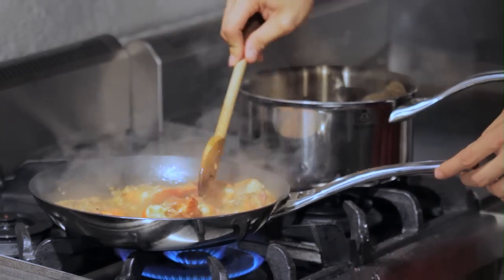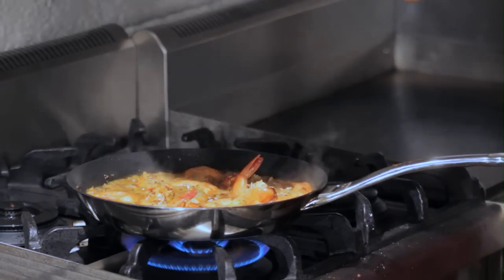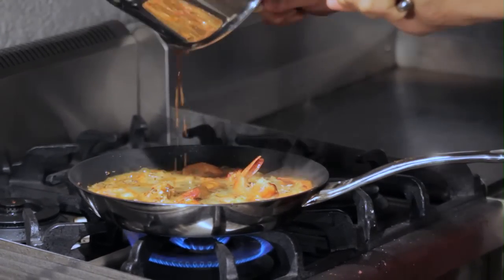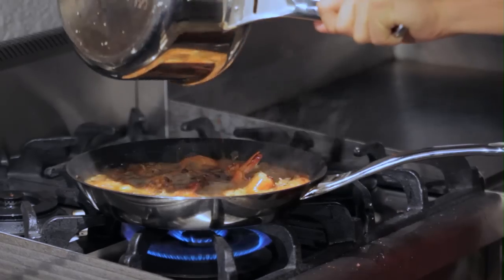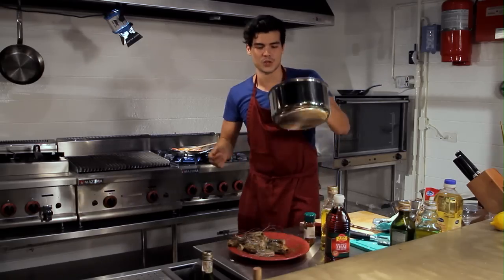I'll turn my fire up and then add my butter and flour mixture to the whole thing, and just wait until everything gets nice and thick and that sauce is sliding off those shrimp shells.